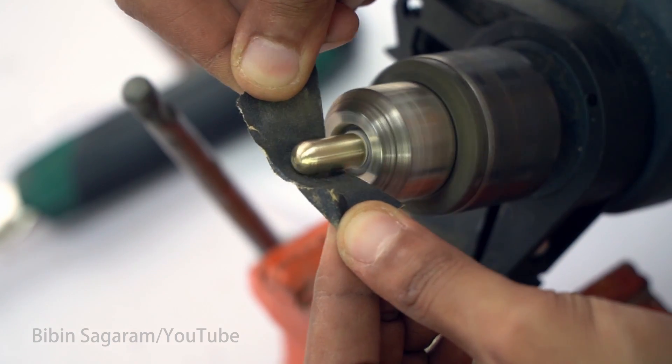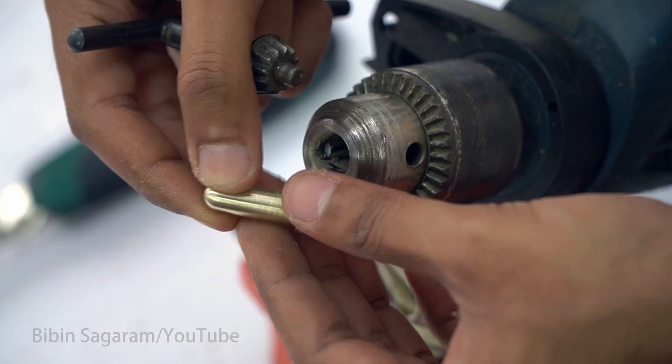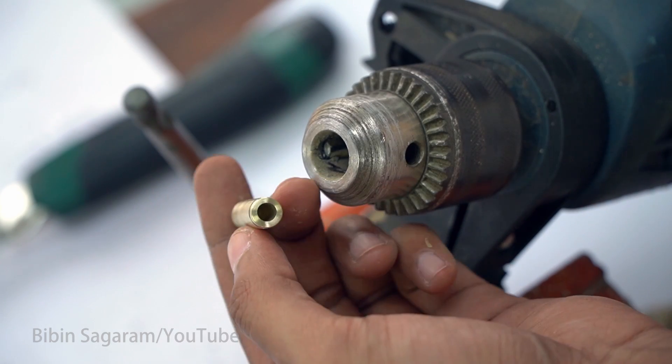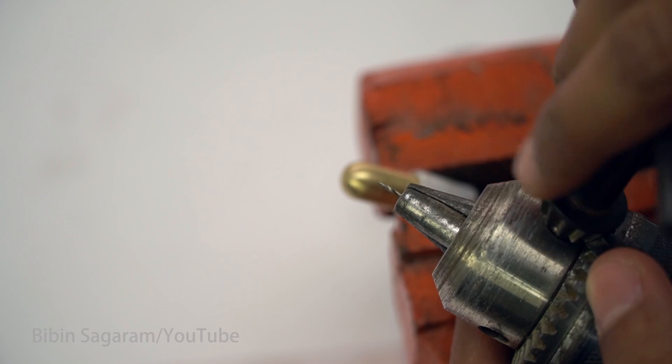The surface is finished using 150 grit sandpaper. Next we have to drill the fire hole. For the fire hole I am using a 1mm drill bit.